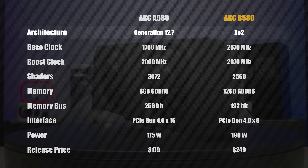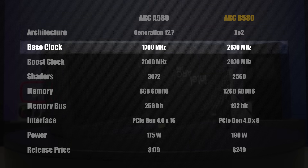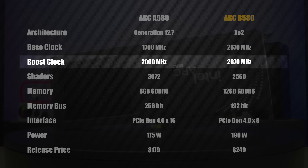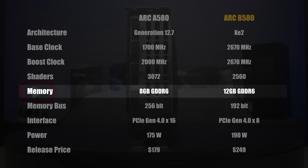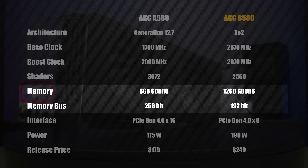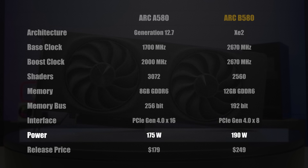The B580 is not going to be the fastest graphics card Intel will release on the second generation — there are rumors of more cards lining up — but this one is a great start, particularly for the money. The Intel Arc B580 uses the XE2 architecture, a newer architecture over the original. It has a base clock speed of 2670 MHz and a boost clock of 2670 MHz as well, both big increases over the original A580. It has 2560 shaders and, importantly, 12 gigabytes of GDDR6 with a 192-bit memory bus.